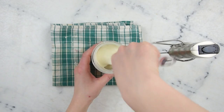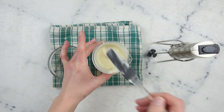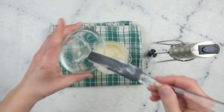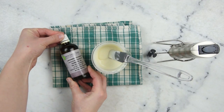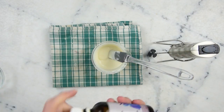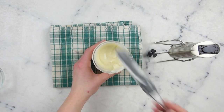This is looking great, so it's time to add the last of our ingredients. In here I have two grams of a royal jelly extract. And I'm also going to add about six drops of lavender essential oil.